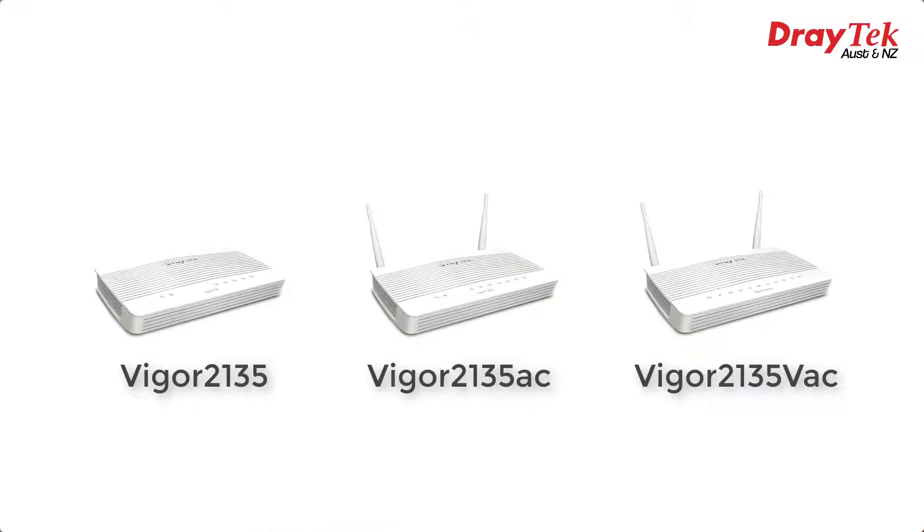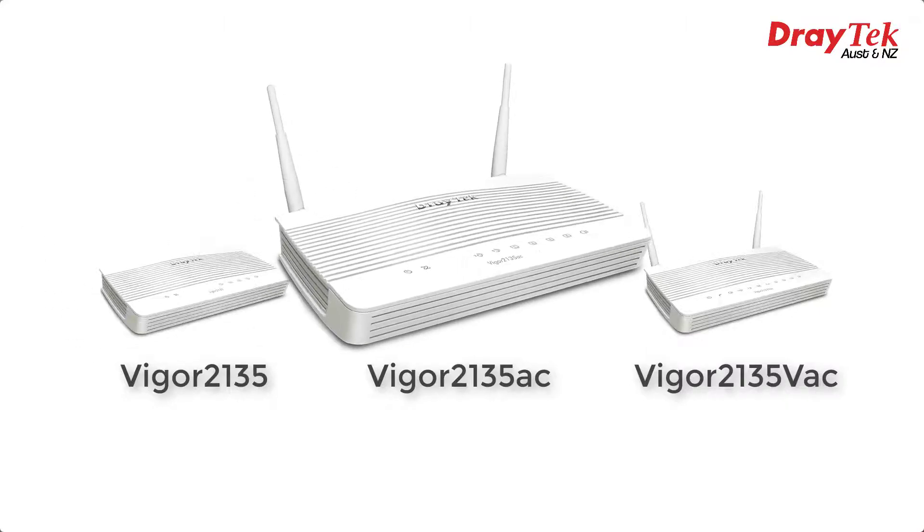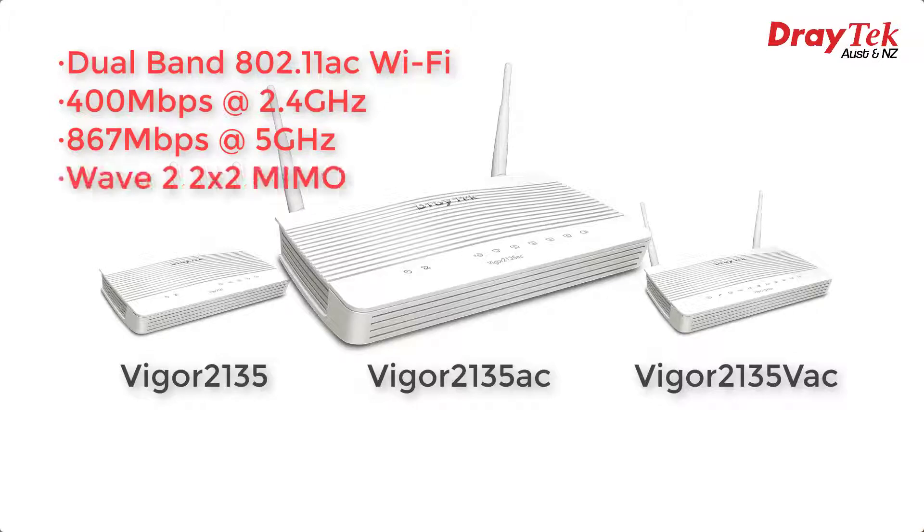So now we have three models in the new line-up, which on the outside look exactly the same as the old 2133 series. We have the non-wireless Vigor 2135, the Vigor 2135AC, which features dual-band 802.11AC Wi-Fi with up to 400 Mbps on the 2.4 GHz band — a step up from the 2133 series which only supported up to 300 Mbps. The 5 GHz band supports up to 867 Mbps, and we also get Wave 2 2x2 MIMO, allowing two simultaneous wireless spatial streams.